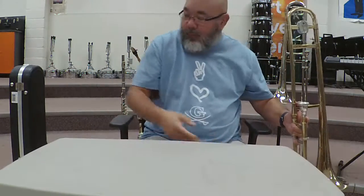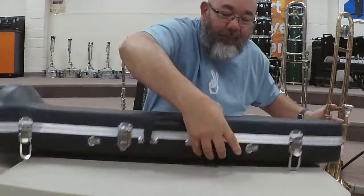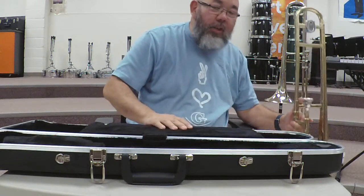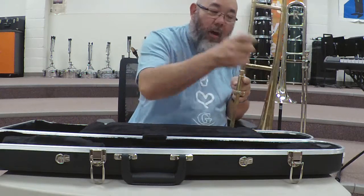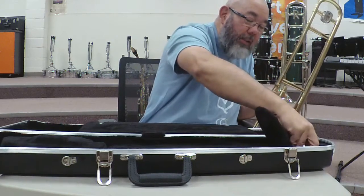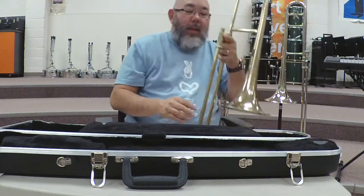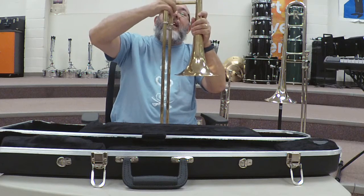Now how do we take it apart? We reverse what we just did. Open the case — the very first thing we're going to do is take the mouthpiece off and put it in the slot that the mouthpiece is made for, right here, and we close it. Then we're going to unscrew this sleeve.